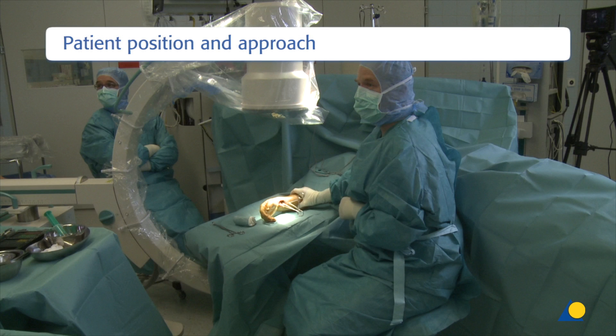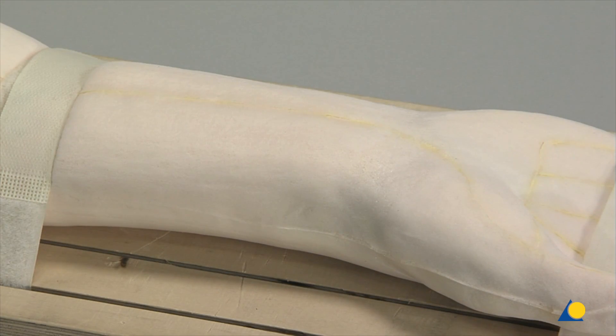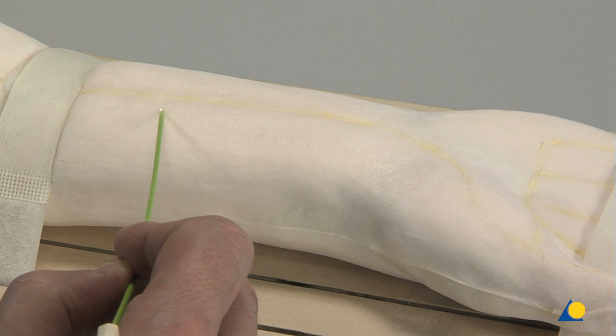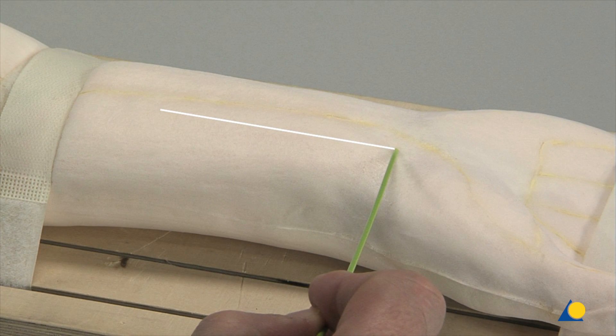The patient is placed in a supine position with the arm abducted and fully supinated. The C-arm must be placed to obtain adequate images when needed. The distal Henry approach is used on the model. A longitudinal incision is made slightly radial to the flexor carpi radialis tendon, or FCR.